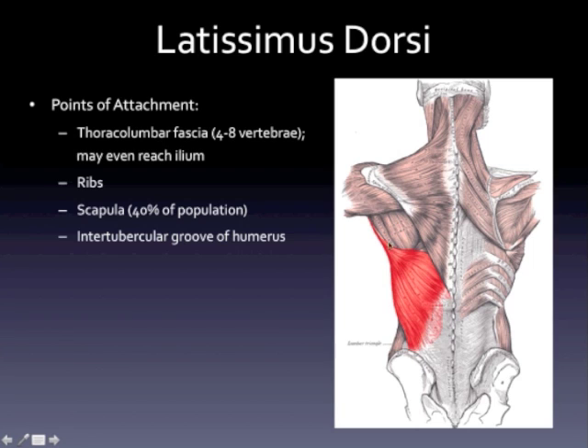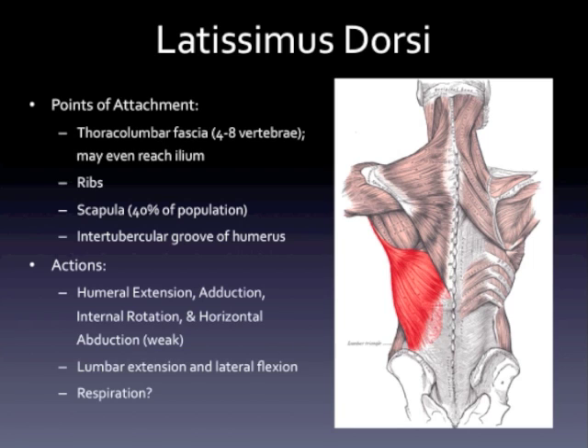In about 40% of the population, the lat actually does have an attachment point on the scapula if you look at the cadaveric studies. And like we know, it comes right up and attaches on the intertubicular groove of the humerus — that's what allows us to train it with exercises like pull-ups, pull-overs, pull-downs, and rowing variations. Everyone's lat anatomy is probably going to be a little bit different. Beyond just the scapular positioning thing, some people may have a longer muscle belly and a shorter tendon. What we need to appreciate is that the lat's anatomy really drives a wide variety of functions — when you cross that many joints and have such a broad cross-sectional area, you can achieve a lot of different actions.